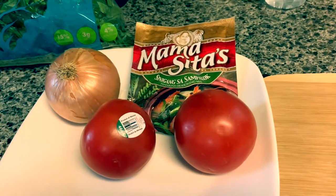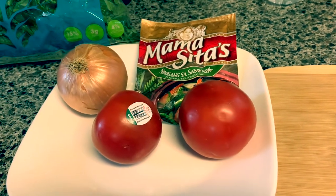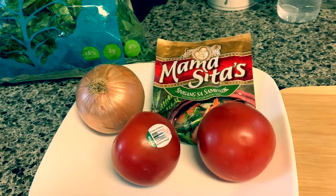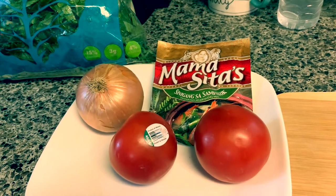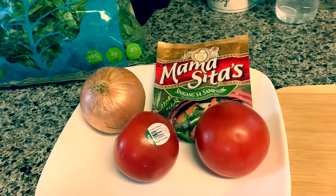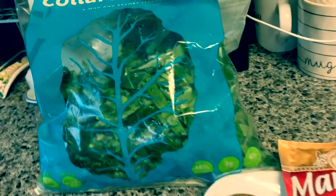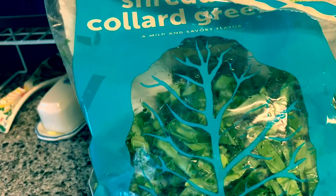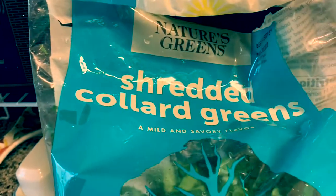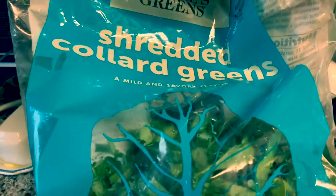Hello everyone, welcome back to my channel. This is In Guys Home and Garden. In this video, I am going to cook collard greens. I recycle the bone from the leftover ham from Thanksgiving. So I'm going to show you the ingredients and how I cook collard greens after Thanksgiving using the leftover ham bone for flavoring.